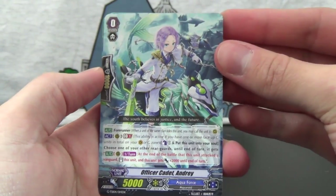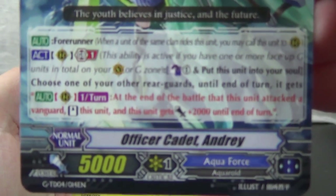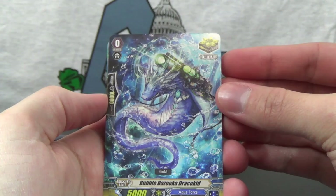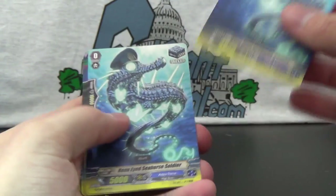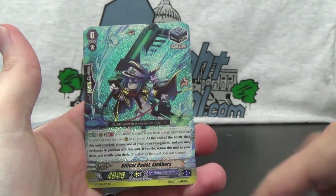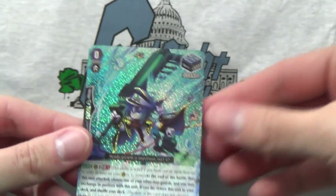On to the grade zeros. Starting with the Forerunner you're going to start with — Officer Cadet Andre. Then on to the triggers. You got the critical trigger, Bubble Bazooka Dracokid — flavor text simply says 'Sink' — four copies. Four draw triggers of Rainbow Sniper. Stand trigger, Keen-Eyed Seahorse Soldier, times two. And then Battle Siren Carolina — four heal triggers. Our final foil is a stand trigger, Officer Cadet Alec Bors — two copies, one foil, one non-foil. Just like the first three trial decks, you get one trigger that is foil.